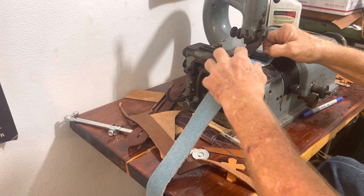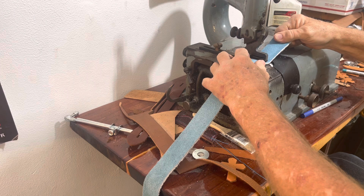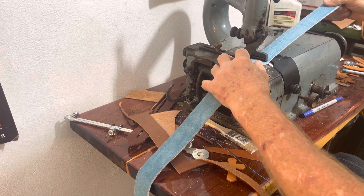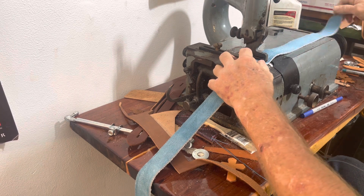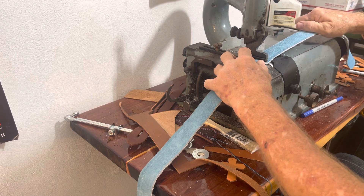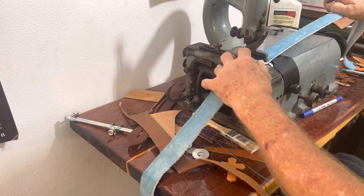I hope I got enough here to do. I probably should have sharpened the blade before I got started — I'm afraid if I do it now, halfway through, one side will be different than the other.